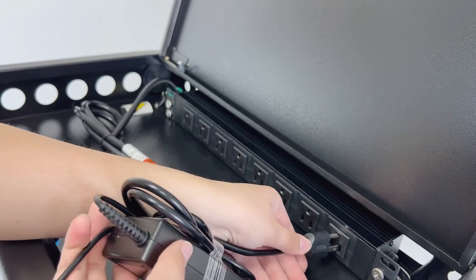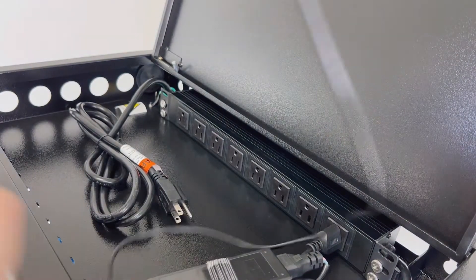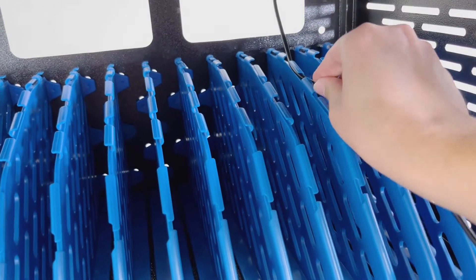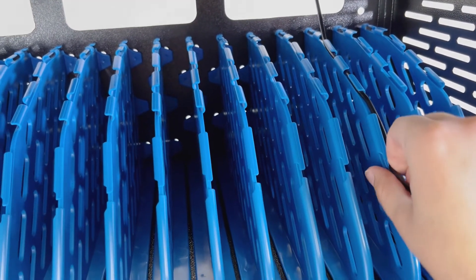Let's go back to the upper part. I'm going to show you how to organize your cables. You just have to plug in your charger and bring the cable to the bottom. Use the slots in the dividers with the cable manager.